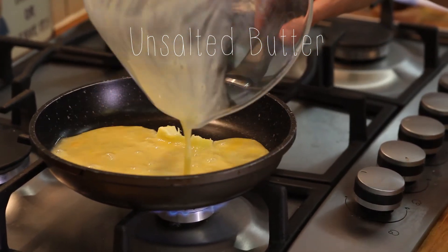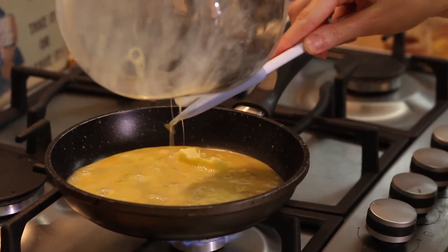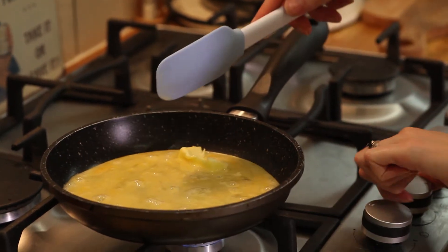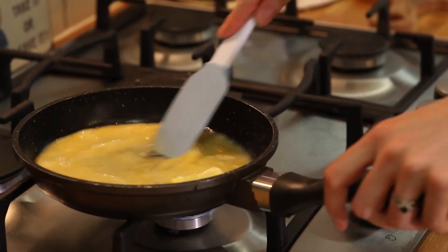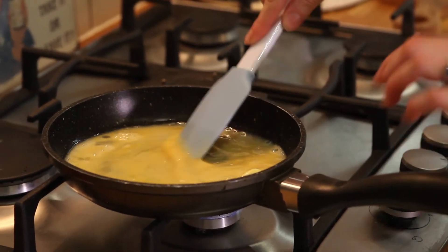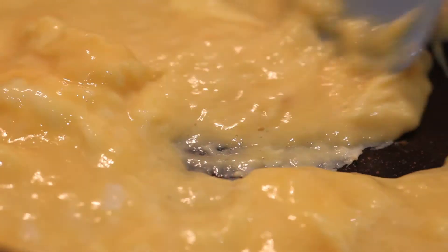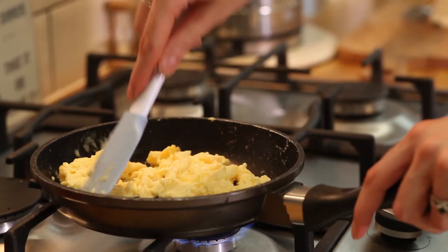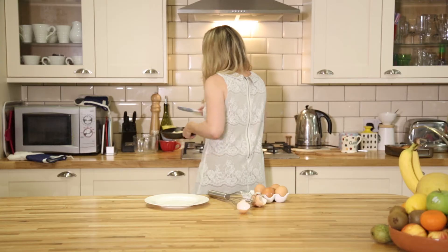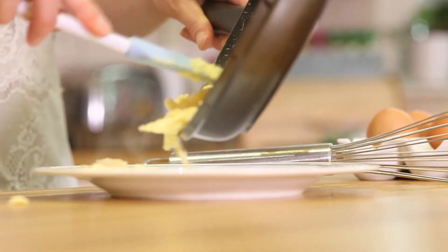So we add the eggs with the butter. I'm just going to turn that down a little bit and then we just move it around the pan until it starts to cook. You've got to make sure that the eggs are cooked all the way through, and then these would be great with some toast fingers.